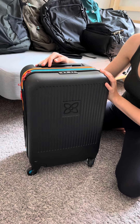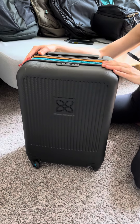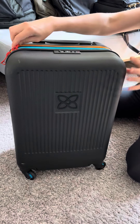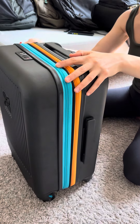This is an unsponsored review for the Sherpani roller carry-on. I personally love this brand and I think it's really well made, so I thought I'd show you. I've personally taken this on about six trips now, so don't mind a few scuffs.